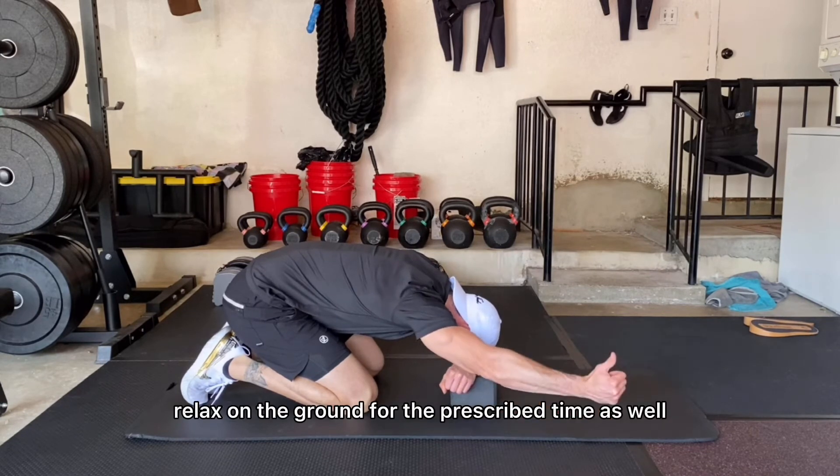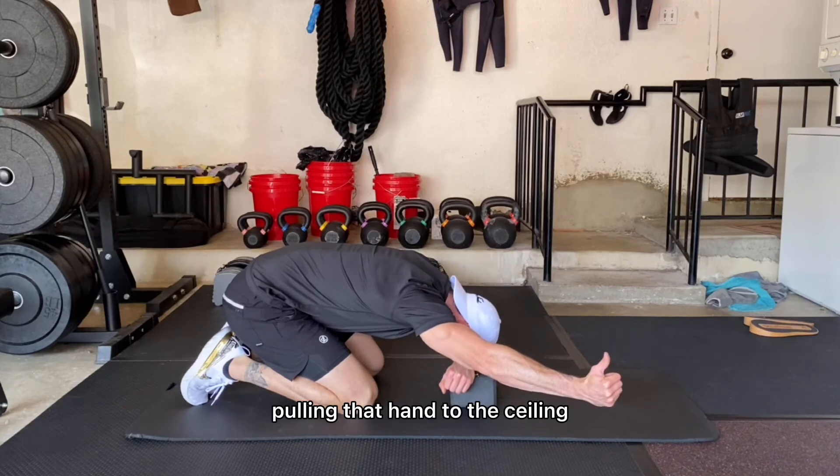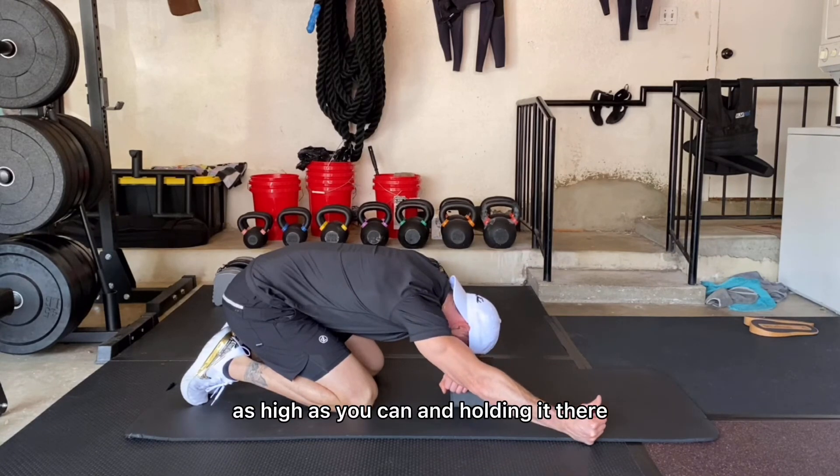Relax on the ground for the prescribed time as well. It should be fairly challenging, so make sure you're really pulling that hand to the ceiling as high as you can and holding it there.